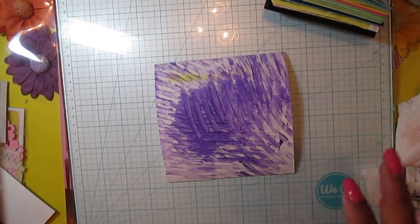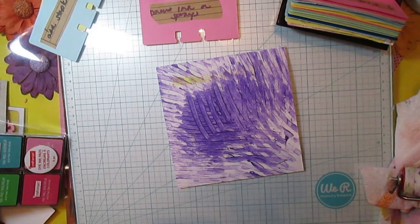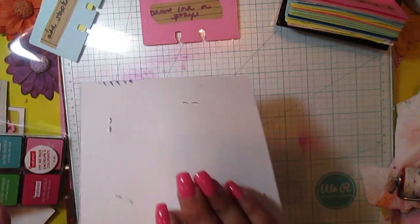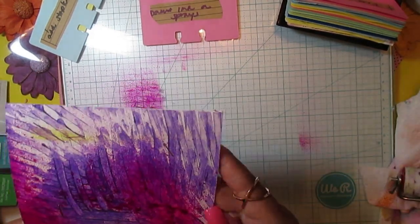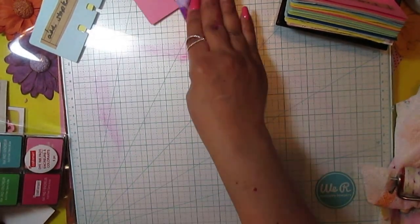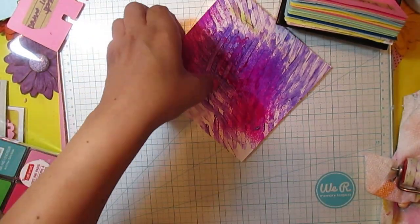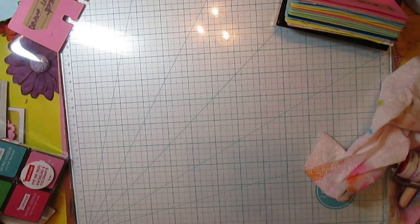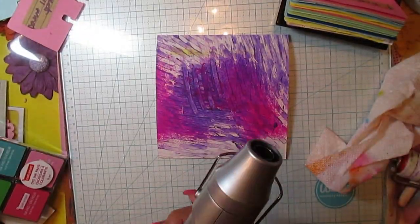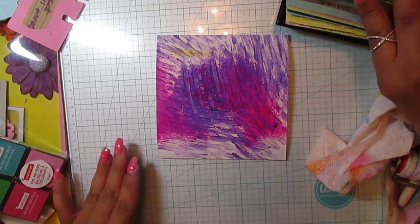Let's go to the next step: paint, ink, or spray. I'll spray all the way over there. I like how this is turning out — it keeps going back to the edge.